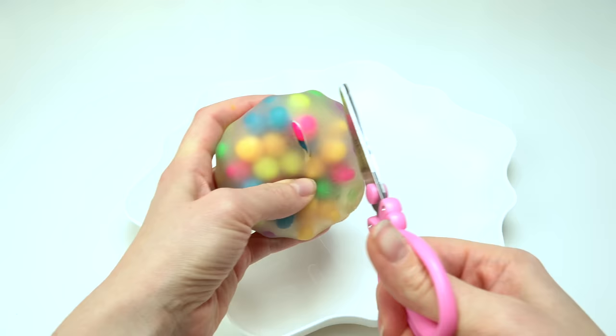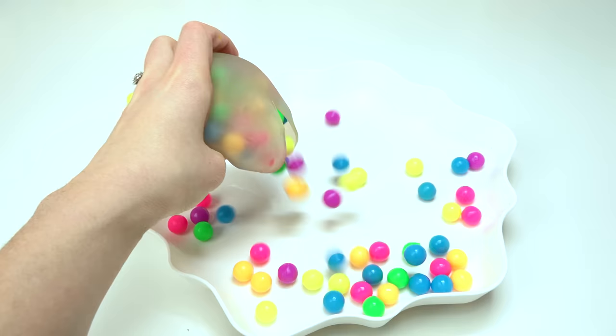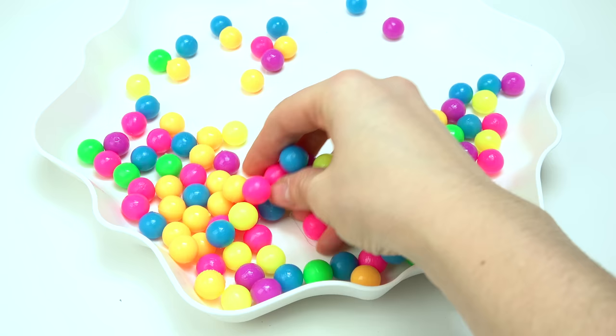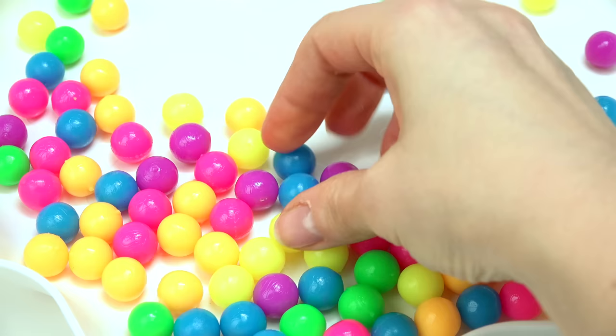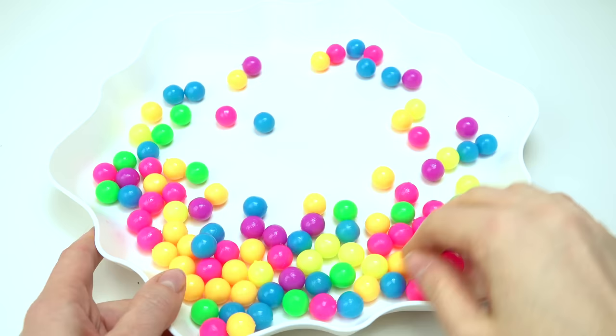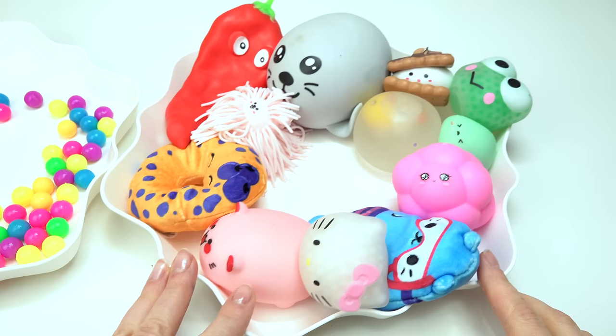Oh wow, oh my goodness! They're bouncy — they're like bouncy balls! I did not expect that. That is cool! Look at how dirty this is though. They're hard bouncy balls, different colors. They've got some type of oily substance on them. I love all the colors. That was a really awesome squishy to cut open!